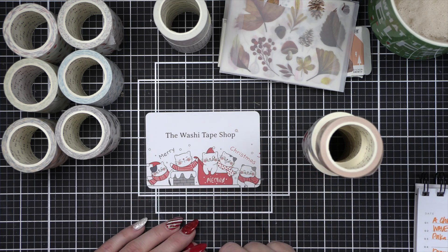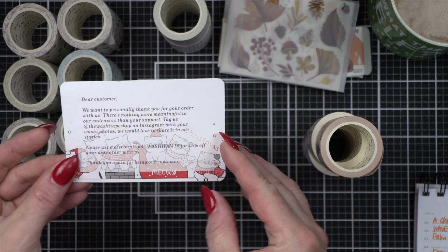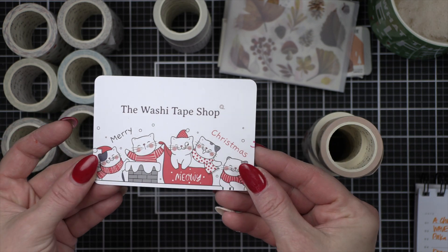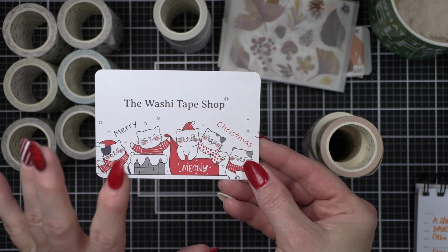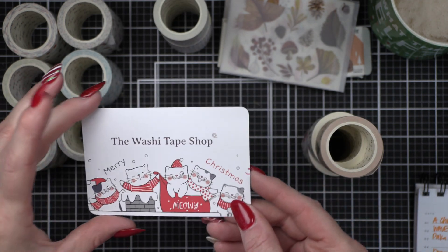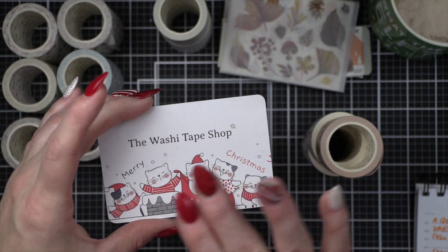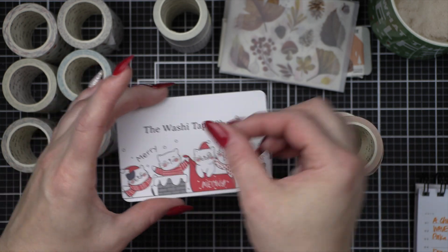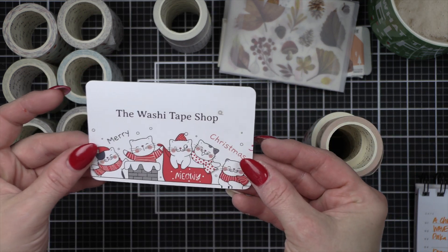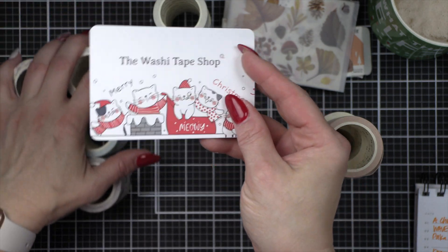This is the super cute little card that came with my order — just a little thank you card with darling kittens on it. I didn't buy the cat washi and I'm so regretting it. I think I'll probably place another order because it's really cute. My oldest son has two cats that I cat-sit whenever he's gone, and I thought this would be fun when I send him cards — especially popping some of the washi tape stickers on the flaps of envelopes or in my planner.